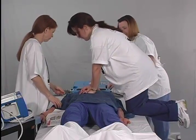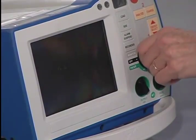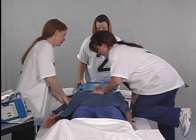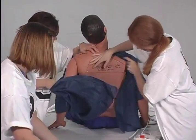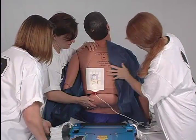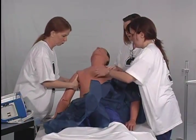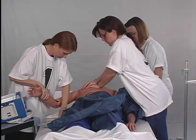Staff member number one prepares the defibrillator for use. He or she places the defibrillator to the right of the patient and to the right of him or herself, then turns the defibrillator on. He or she sits the patient up or log rolls to the side in conjunction with number three and removes the patient gown from the back and applies the posterior defibrillator pad if using anterior-posterior placement. While the patient is still in the sitting position, number two slides the autopulse into position underneath the patient. Number one and number three then lay the patient back onto the platform, remove the gown from the front, and position the patient so that he or she is centered laterally and the armpits are aligned on the yellow guideline.